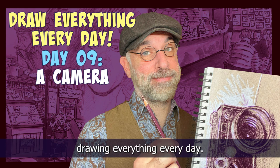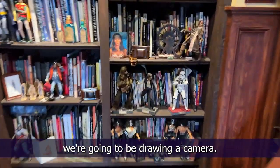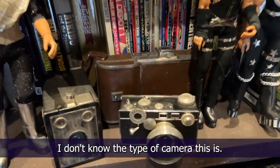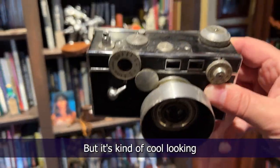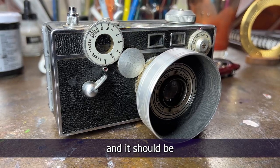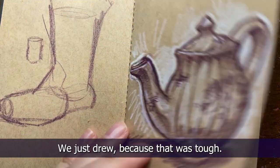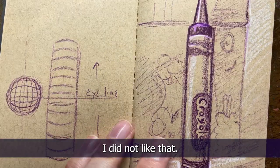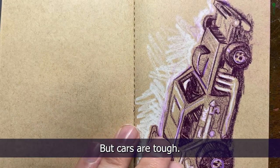It's day nine of drawing everything every day and today we're gonna be drawing a camera. I don't know the type of camera this is - it's just some old camera I picked up at an antique store, but it's kind of cool looking and old-timey. It should be a whole heck of a lot easier to draw than the Hot Wheel we just drew, because that was tough. I mean I liked it, but cars are tough.